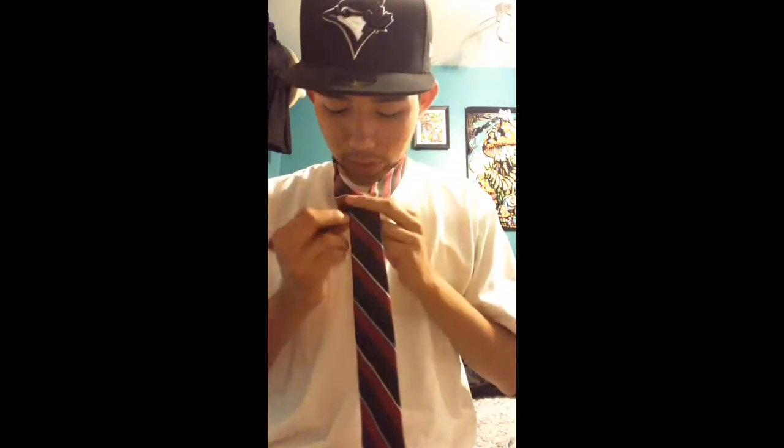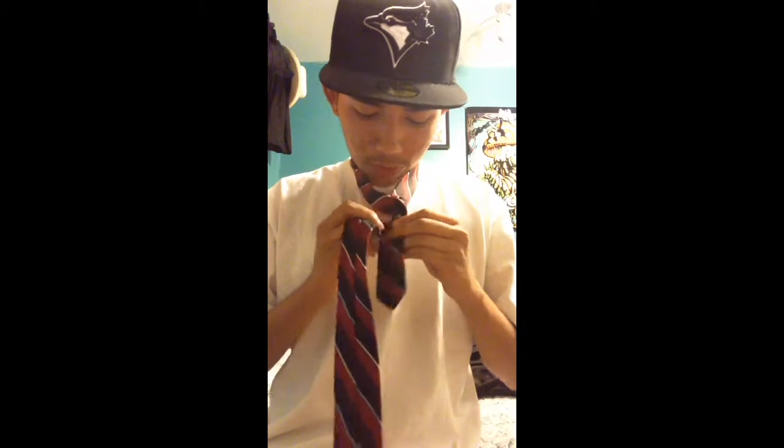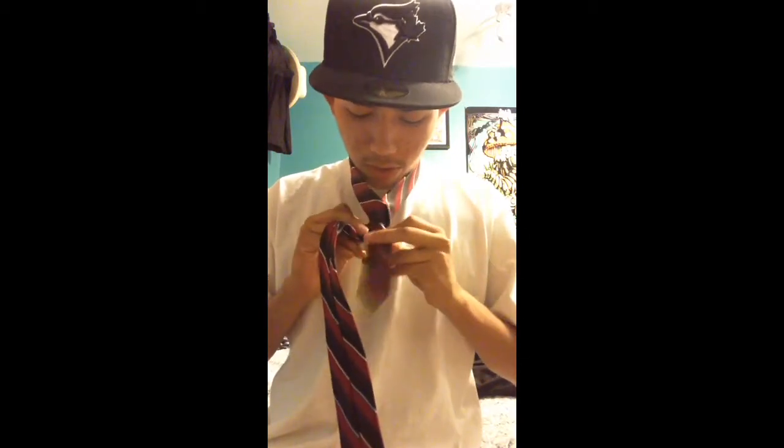This big end, you're going to want to go over. Step two, you're going to have your big end and wrap it, go back around. So you reach the front, and once you reach the front, you're going to want to tuck it in through the middle.